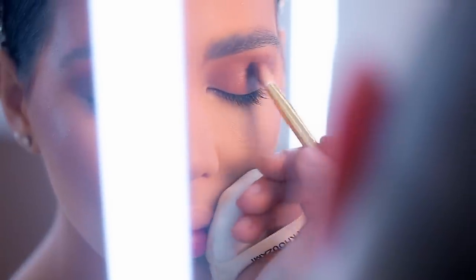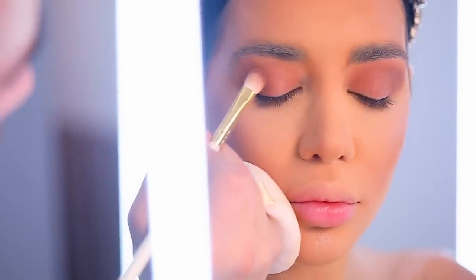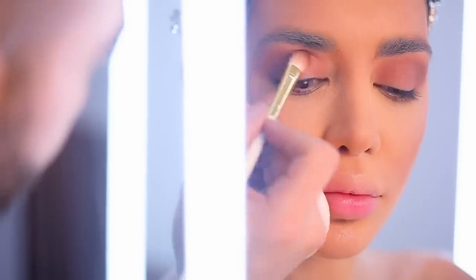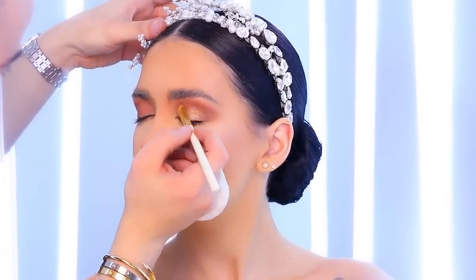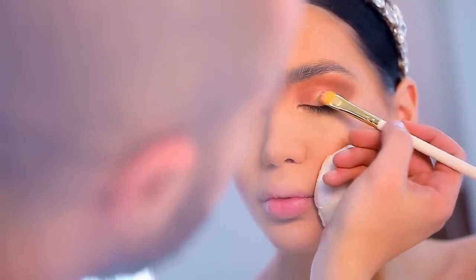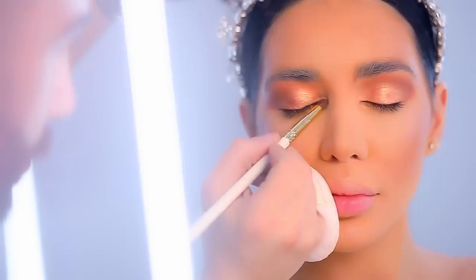I bring my blending brush, number 16, and puff all the way up to her eyebrows to make sure there are no harsh lines. Under her eyebrow I use the compact powder from MAC in NC42. Then using my concealer brush number 18, I bring a shimmery champagne color from the Urban Decay Electric palette, which has a lot of shimmer and will really pop up her eyelid.